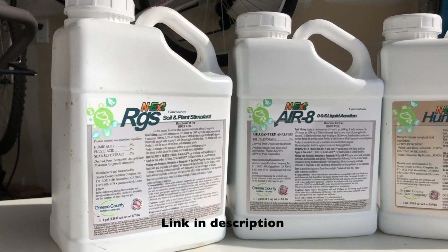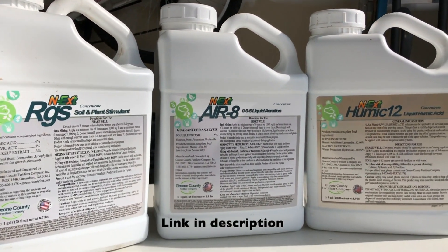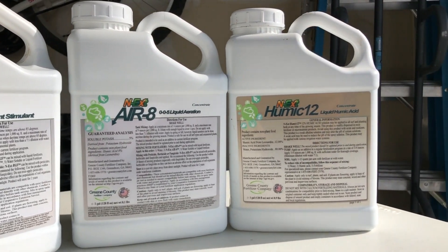I've recently picked up some of the Next products. The biostimulant pack is what it's called. It has four different products in there, different micronutrients that you can apply in between, or every other, whenever you want to really.